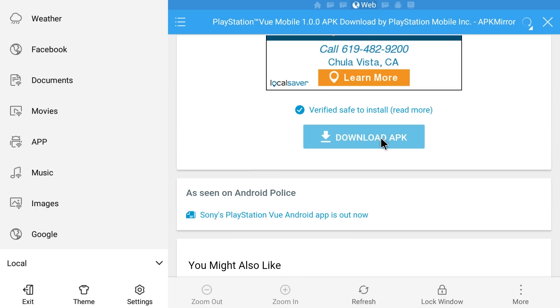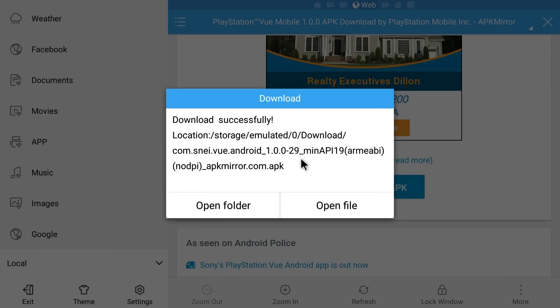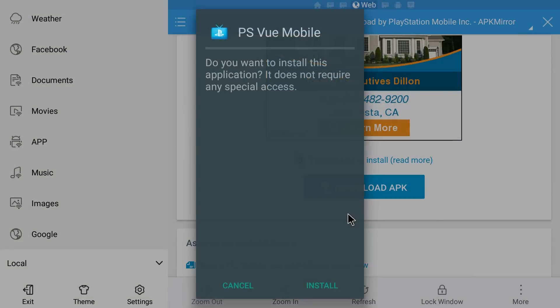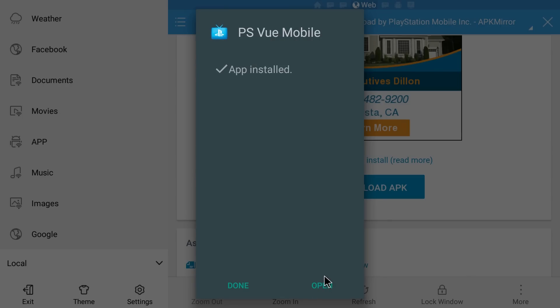You'll see Download APK, so just click that. You'll see it's downloading, and once it's done, you want to install it — hit Open File, Install, Install again. Once it's installed, click Open.